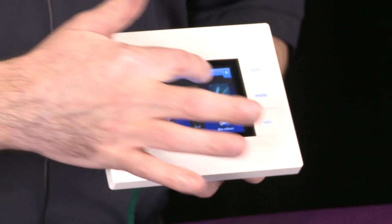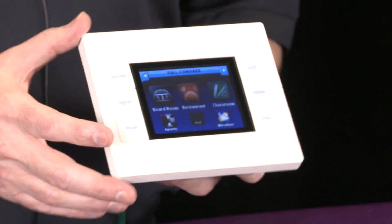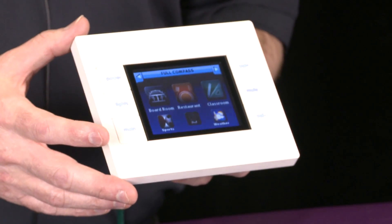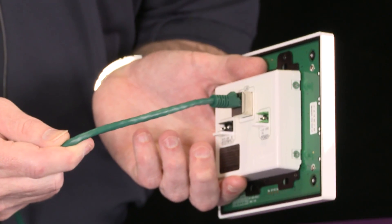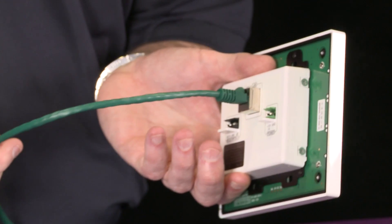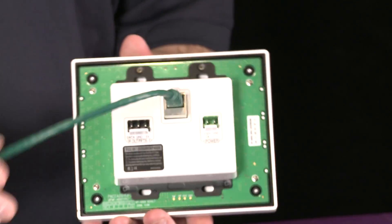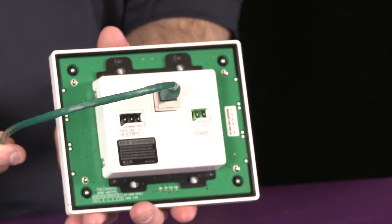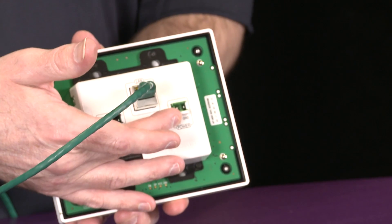One item of note is the C refers to the customizable buttons that are available for this unit, so buttons can be customized for the application at hand. This is an in-wall touch panel. It is a network device, so it utilizes one standard Cat5 cable that can use PoE, or Power over Ethernet, for power. In an existing wall application, all we would need is a standard two-gang box and our Cat5. We also do have the option for local power.